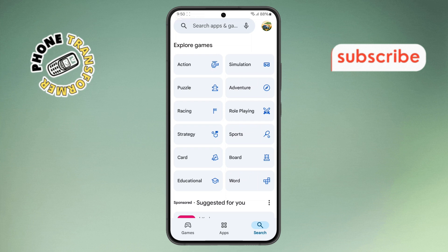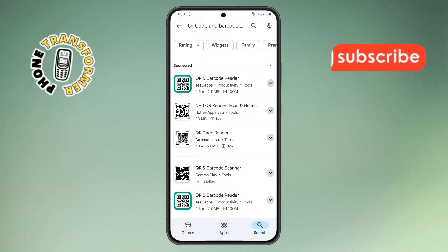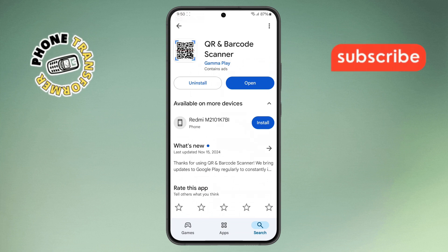Step 2. Next, in the search bar at the top, type QR code and barcode scanner. Once you find the right app, tap on the Install button and wait for it to download and install on your device.